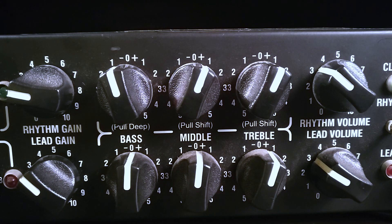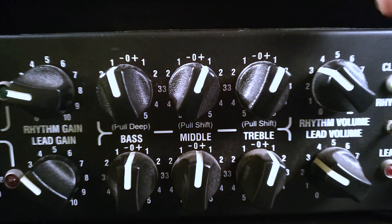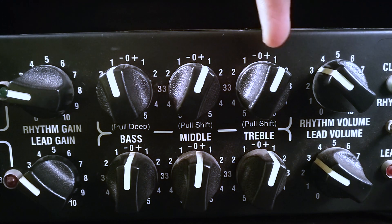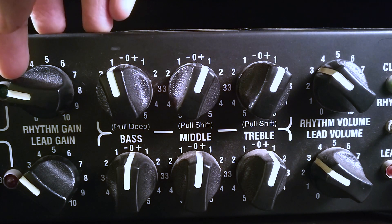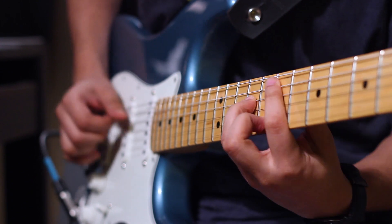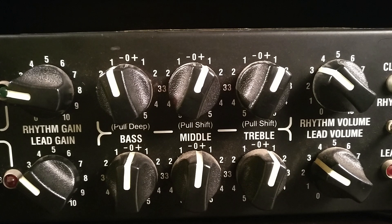Right now we're looking at the front of my tube amplifier, which is a Lainey Ironheart Studio. For this video we're mostly interested in the top row of controls, which is the rhythm channel. This is the gain control for the preamp level, these are the EQ controls for the tone stack, and this is the master volume control for the power amp section. Right now the gain knob is set pretty low, so if I play something it's going to be pretty clean — and you can see it's not distorting.